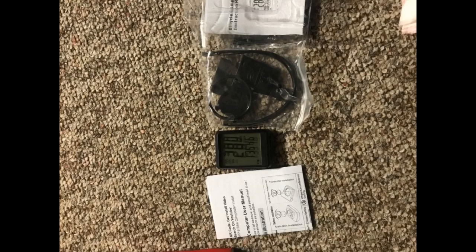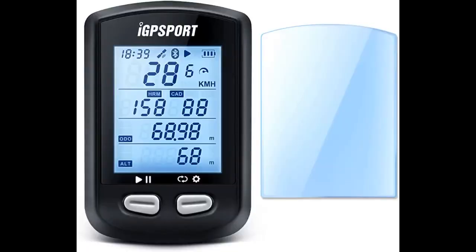After using it for about a month, I've got no complaints. It keeps track of everything I want plus quite a bit more. If you're looking to track your speed, distance, etc., this does the trick. Definitely recommend.